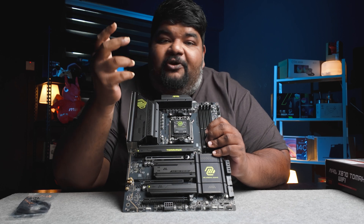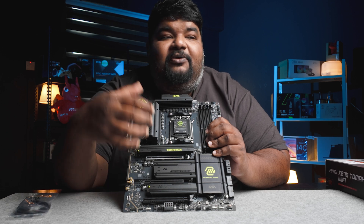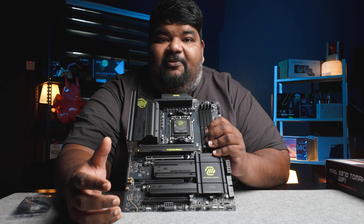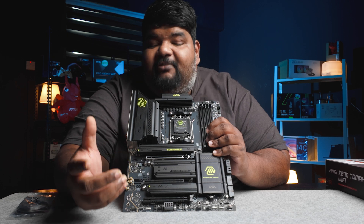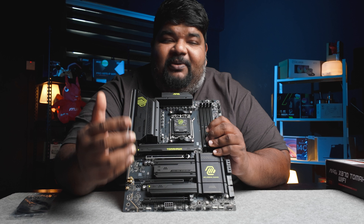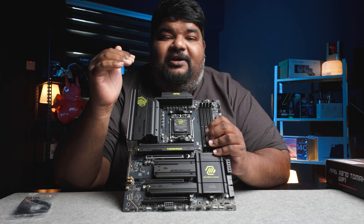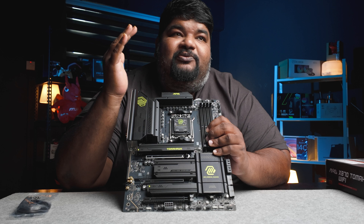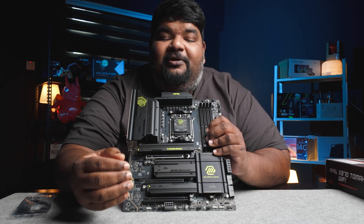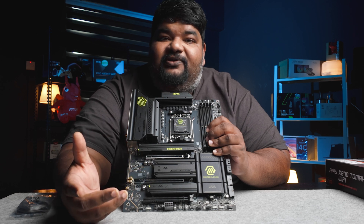More often than not, you actually see motherboards being overpriced — you're paying RM1800, RM1900 for basic motherboards. I'm not going to name a few, but I'm sure many of you are aware that the pricing for motherboards has escalated over the years. Compare it to 2017, 2018, where you could get a really good mid-range or high-end entry-level motherboard at only RM500 to RM600.